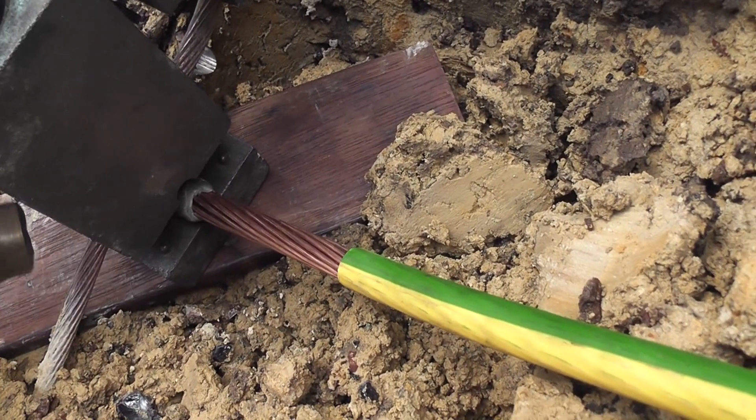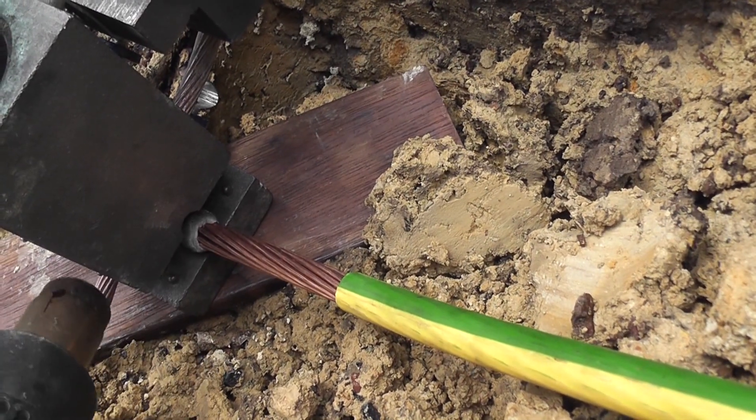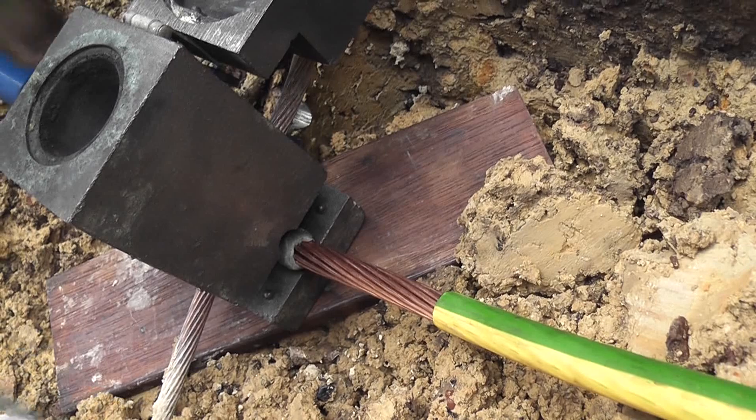It is very important to make sure the cable is preheated. I use an electric heat gun for this.